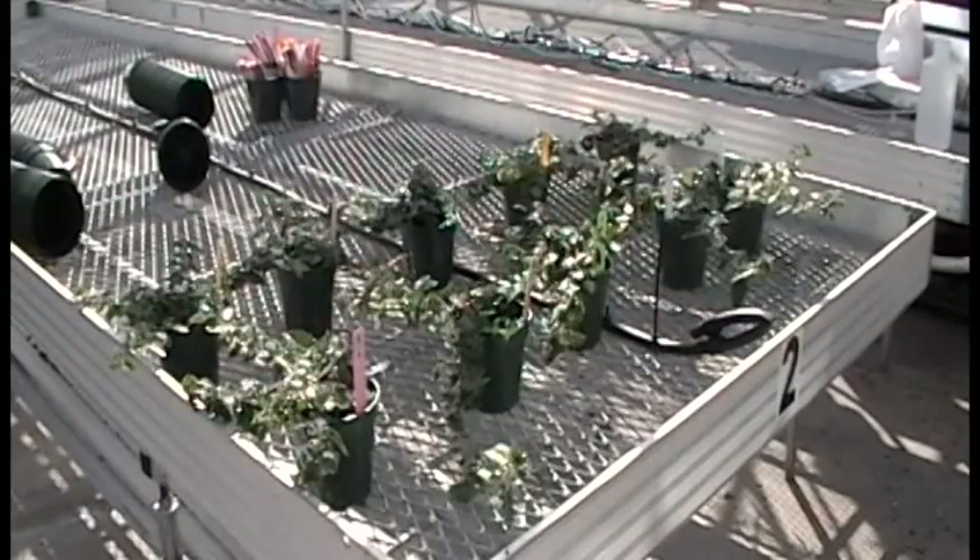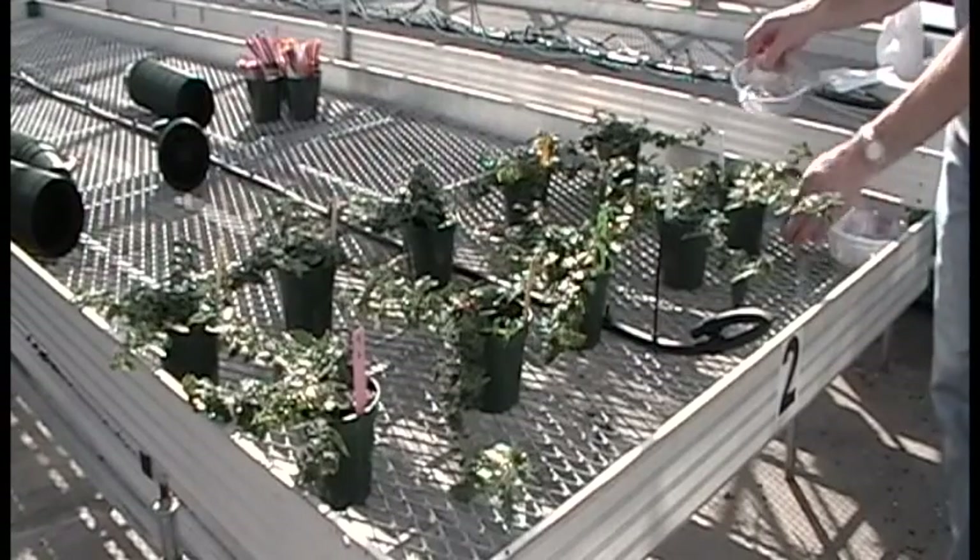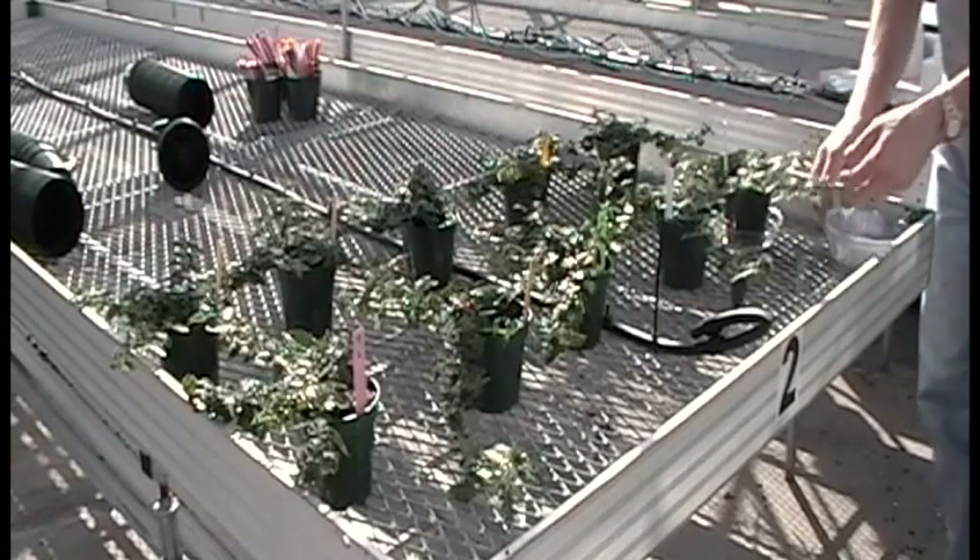Now you are ready to begin your pour through testing. Select a representative sample of pots from your crop. Five to ten pots per crop is a good sample size. Place a pot saucer under each pot.